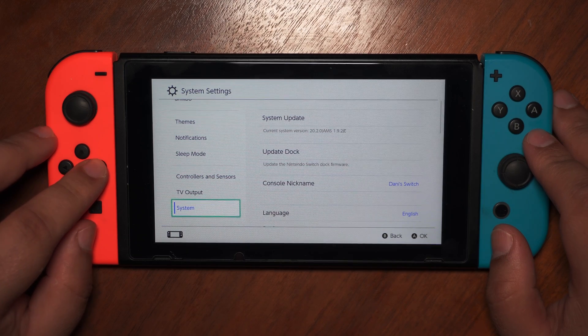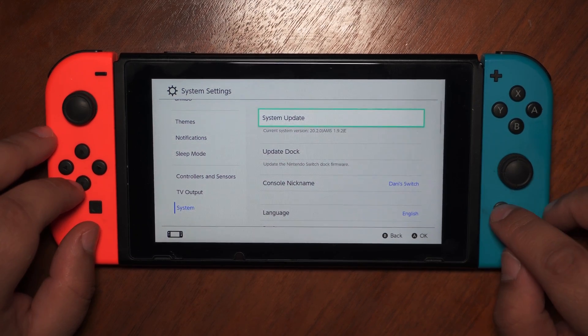And that's it. If you are a dual system user like me, you have to update the stock firmware too. So let's do it.